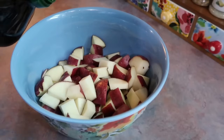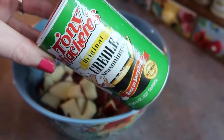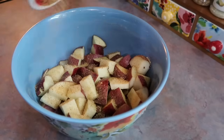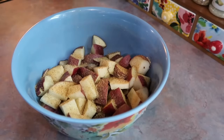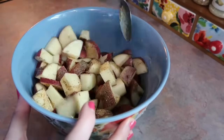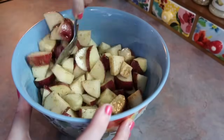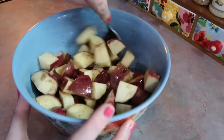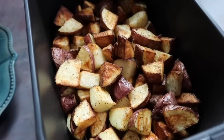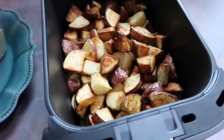Now for the side dishes — obviously made while my chicken was cooking but I'll show them now. I just took some red potatoes, washed and cut those, drizzled them in some olive oil, seasoned them with Tony's Creole seasoning and some black pepper, then went in with my spoon and tossed those around to make sure they're all coated. I'm gonna cook these up in my air fryer at 400 degrees for 20 minutes, going in about halfway and giving it a good shake — they turn out perfect every single time.